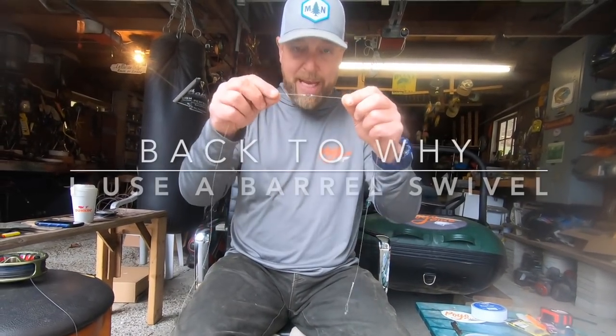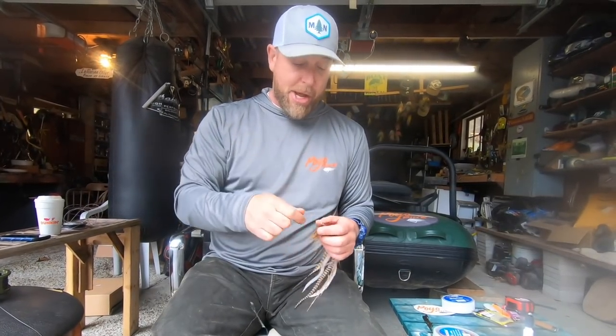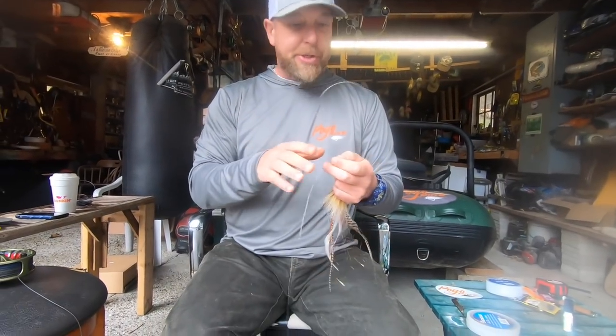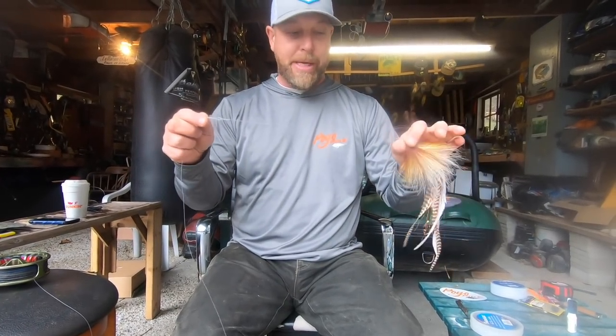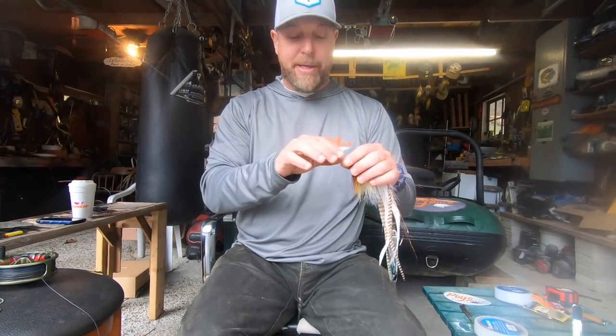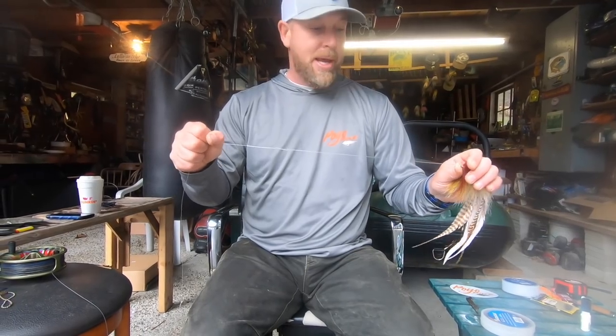The second thing I use the barrel swivel for — again, personal opinion — is when you're casting these big heavy flies, what I experienced when I first got into this sport was a lot of line twisting. The fly just twists up your line as it's spinning in the air as you're casting and figure-eighting, and the fish are twirling and twisting. I've noticed a real difference using a barrel swivel — my line is less twisted and I'm not always having to take knots out. I have friends that don't use barrel swivels and they're fine, but to me it's like a little safety net. And the big thing with this leader system is you really don't have to buy these materials very often. As long as you put your bite guards on properly on your flies, you don't ever have to put on another bite guard unless you catch a fish or get some nicks, which I do check after every fish and every time I get stuck on the bottom.